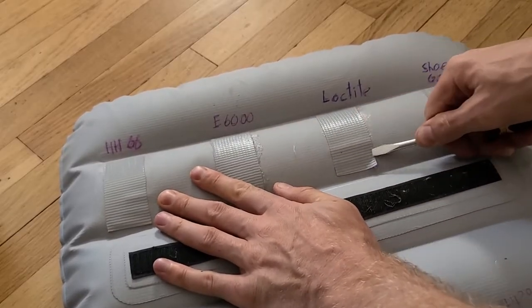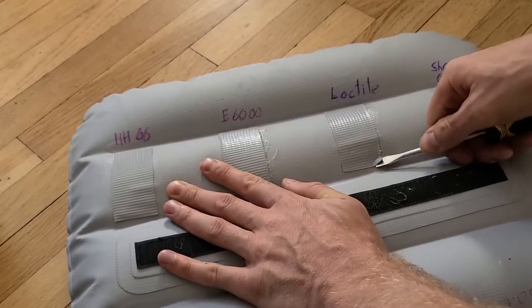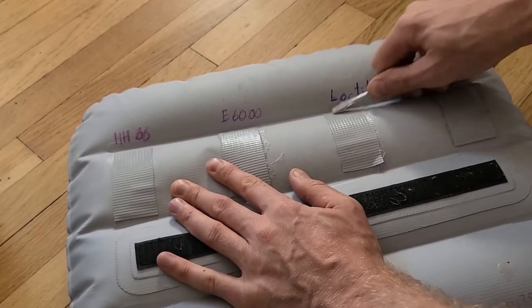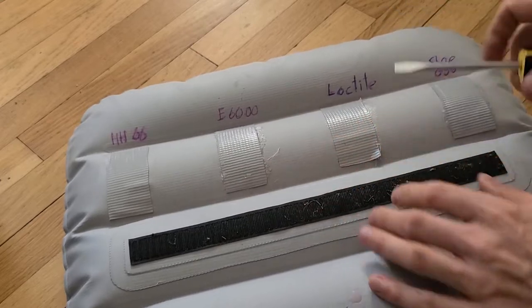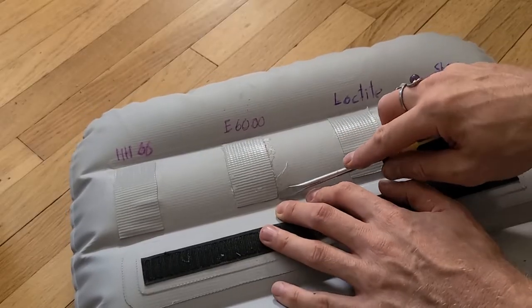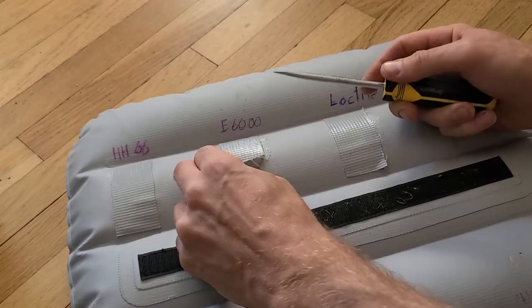This feels welded — just bonded on. I'm guessing that this corner might not have gotten much glue, because I'm having a hard time taking the other corners. This might have been where I was holding it with my fingers. Let's go to E6000. Also comes pretty easily off.